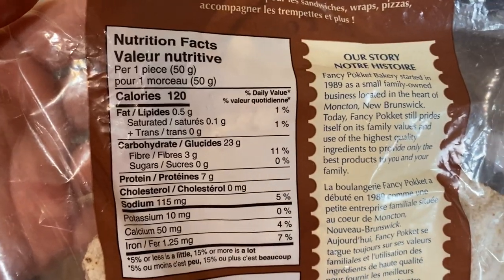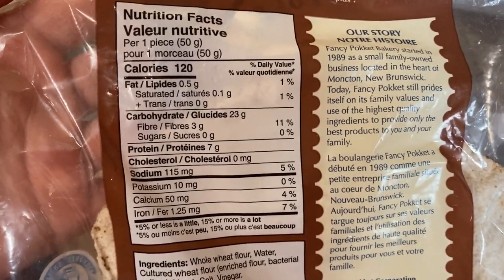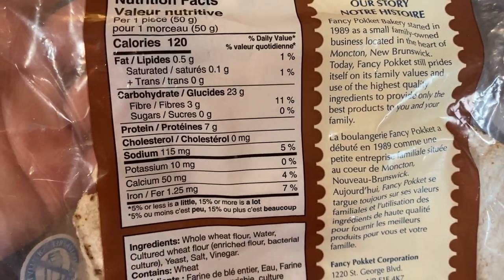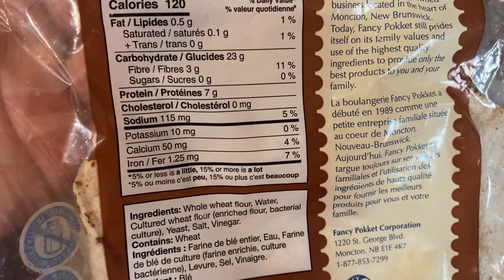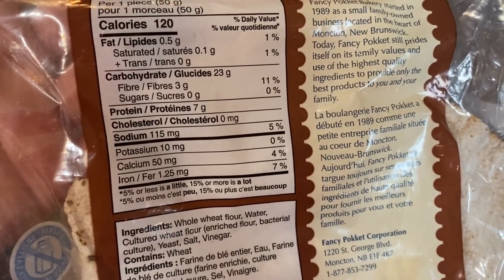They're a lot better for you when you only eat one of them and not four in a sitting. For one whole entire pita: 120 calories — who even cares about calories — 23 grams of carbs, three grams of fiber, no sugars, and seven grams of protein.